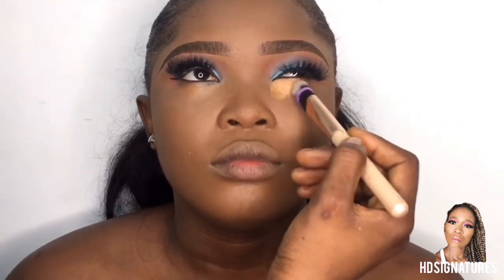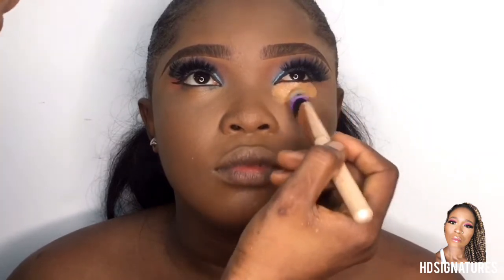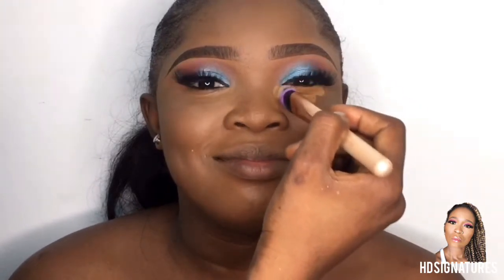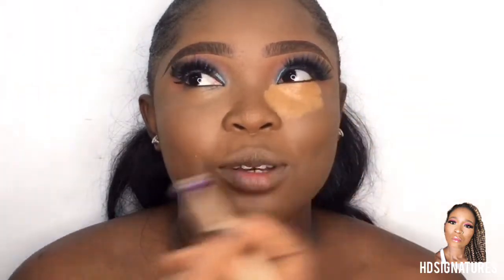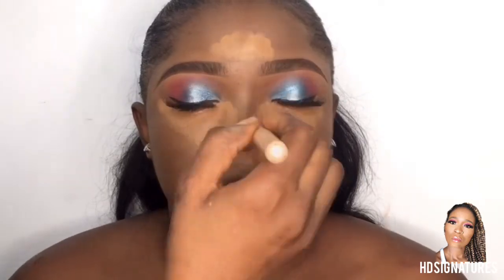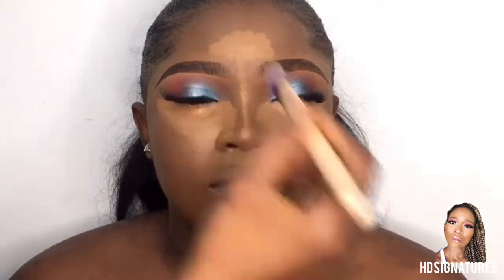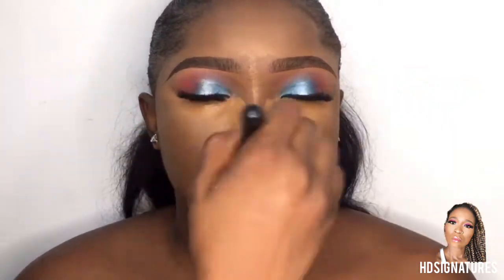For the under eyes I'm also using Maybelline — I like the fact that it has a mattifying finish, so I'm going to be using that with my brush to carefully place it under the eyes. While I leave that, I'll go over to our contouring. If you look at her face, she has more of a round face, so you're going to see how I contoured her face. She doesn't have a cheekbone but I've made sure I gave her one — just stick around and keep watching.